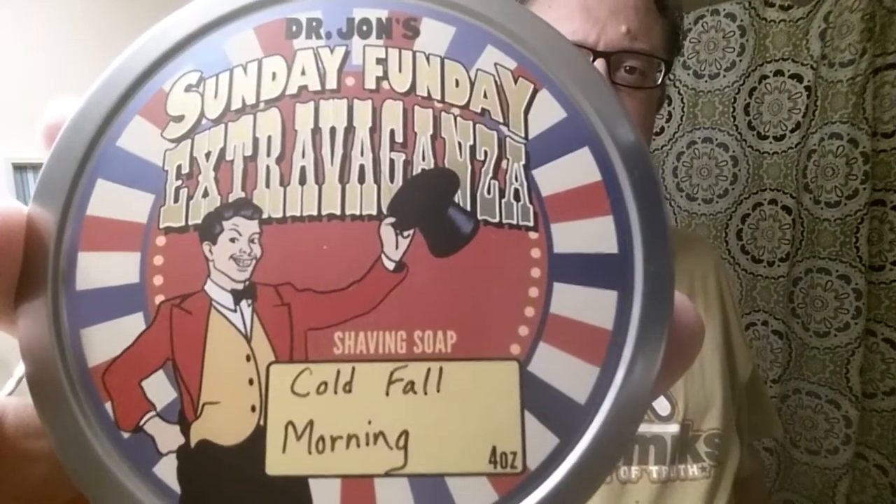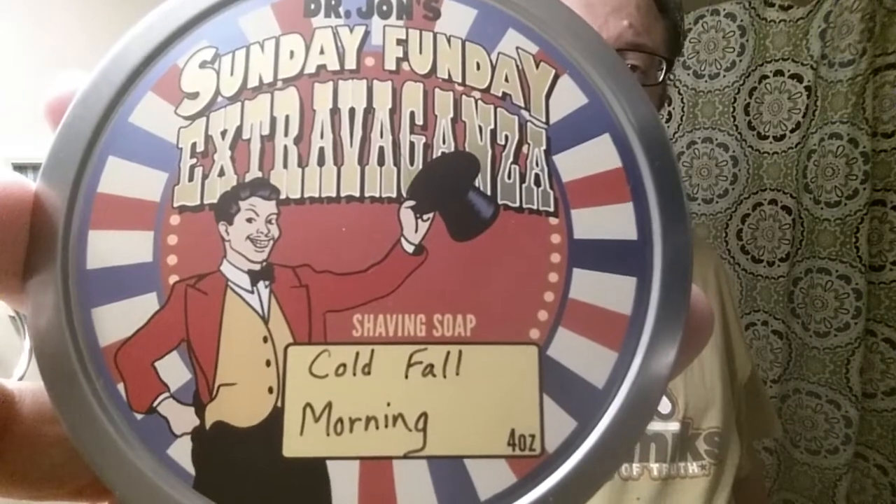The soap for today is something new that Dr. Jon's has put out. I really like his soap base and a lot of his scents. He's one of those makers where I could just stick with his stuff for the rest of my life. He started this new thing where he fools around on Sundays experimenting and trying new things, and so he brought about Sunday Funday Extravaganza — this is the first one.